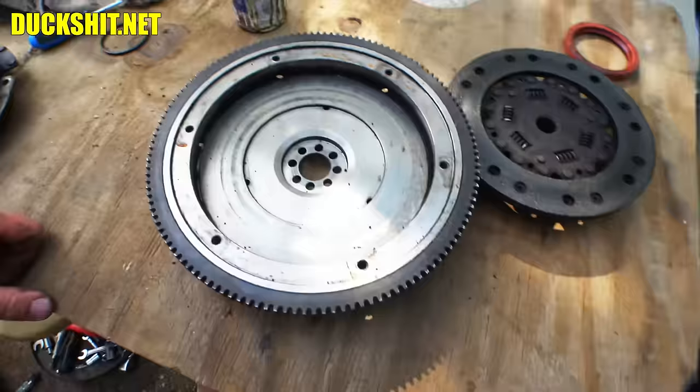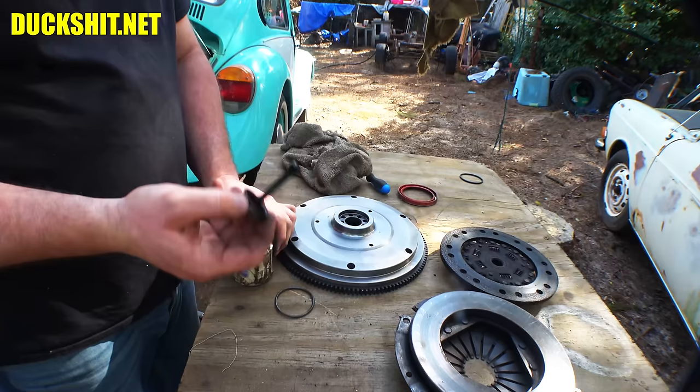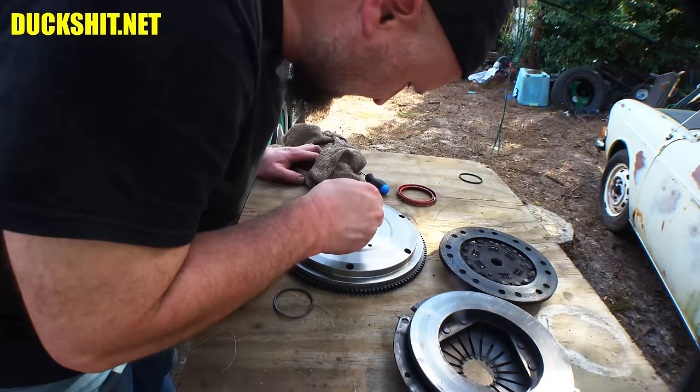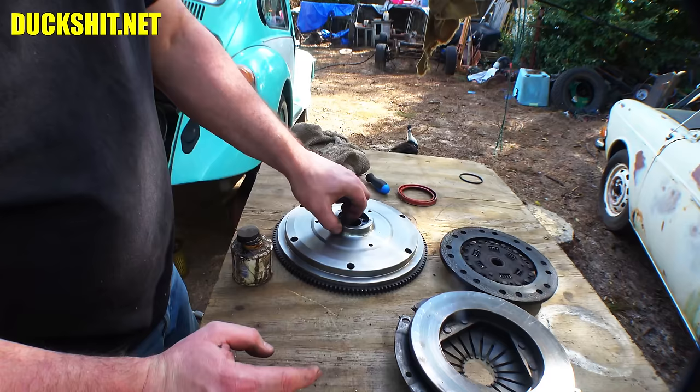Everything is degreased. Let's get in here and smear Forma gasket into that lip — you don't need a lot. Then this O-ring just tucks into that groove and the Forma gasket kind of glues it in, giving the leak no path of escape.